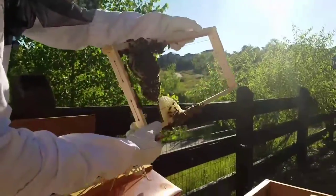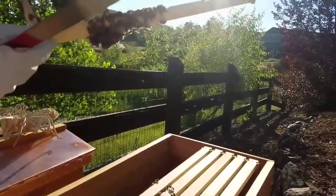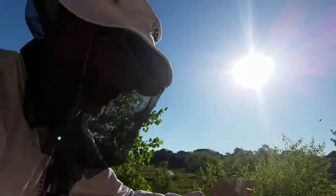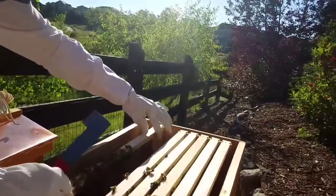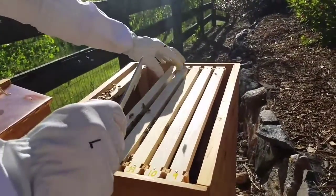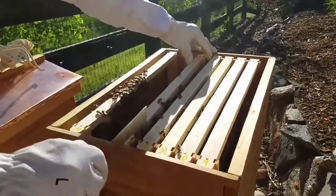I wonder if we can get that pressed on there a little further. Let's see where they're at on these other frames. I don't see any brood or anything in here. That's all just new comb. I'm getting a little overwhelmed here — gotta watch out. This is definitely crazy up here. So they've got the bottom of this locked up with brace comb.